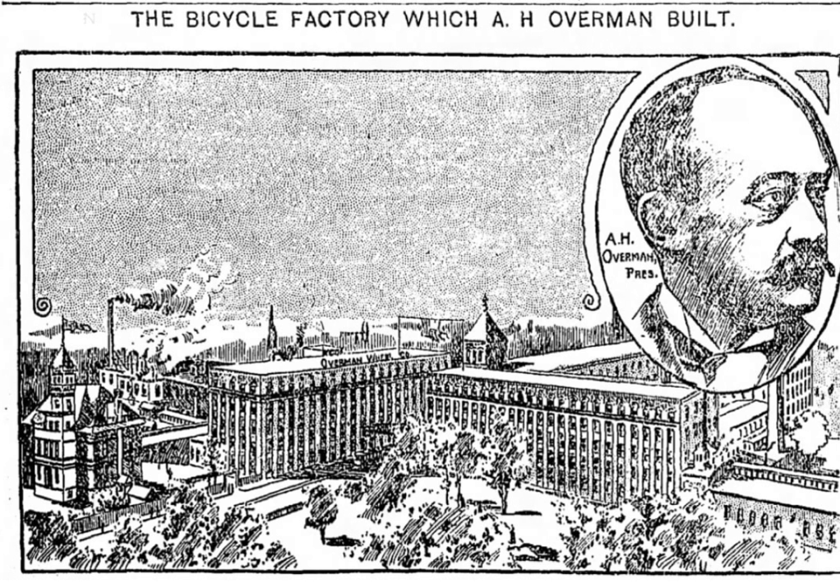The Overman factory made the complete bicycle, including tires, saddles, rims, etc. By 1895, eight models of the Victor were offered: five heights for men, two heights for women, and a racer which was available in five different heights.